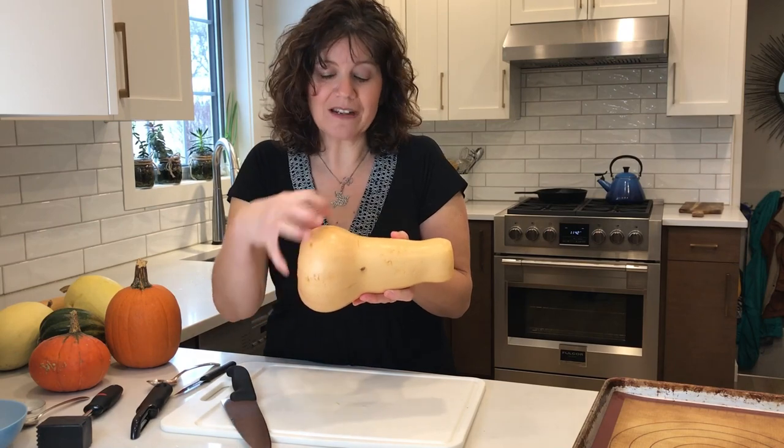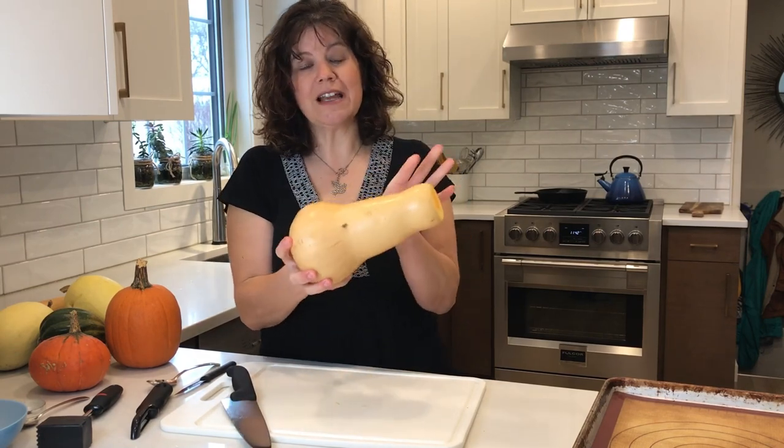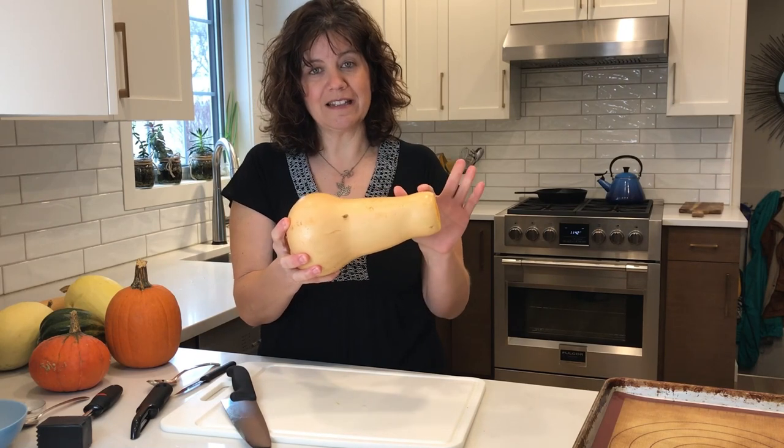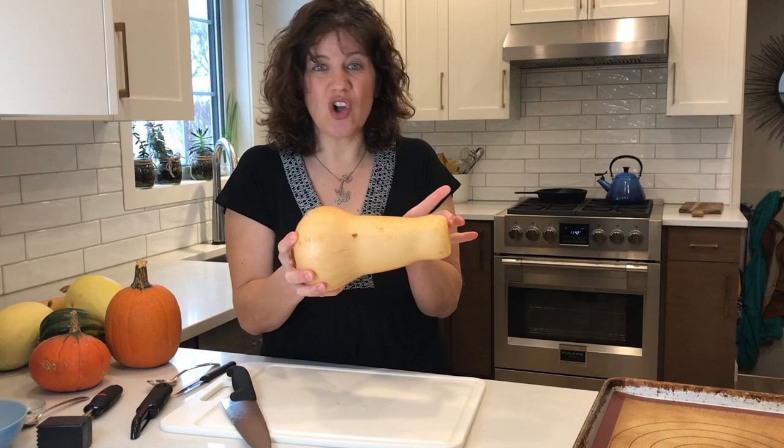With a butternut squash all the seeds are in the bulb part. I've bought one that has a nice long neck because I can get more flesh — it's all in the neck.